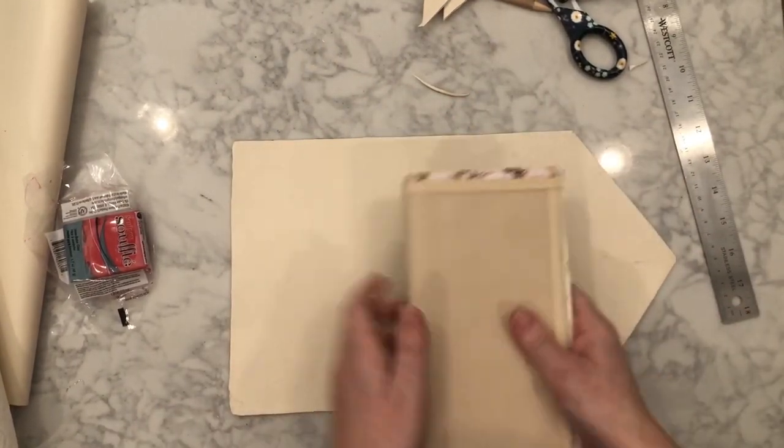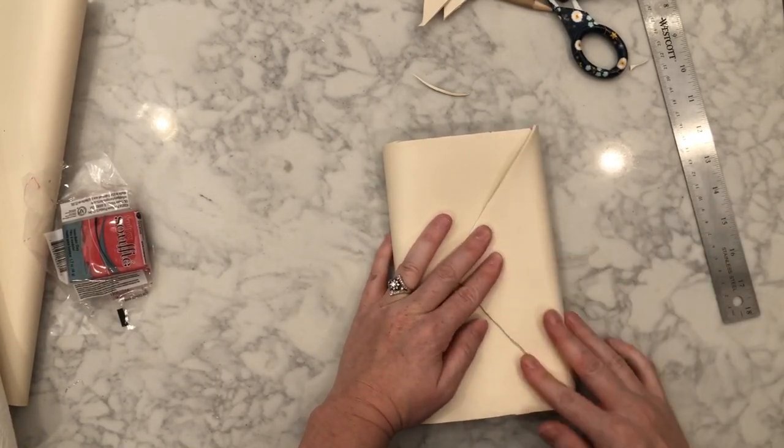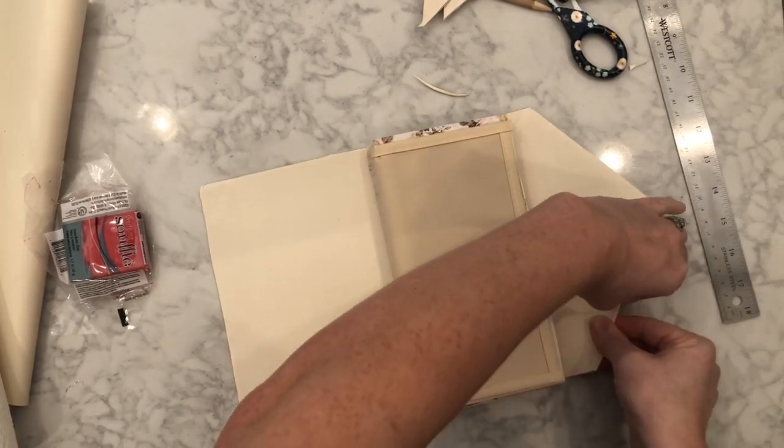That's all the spray glue on there. So you wrap it around and it looks a little bit like an envelope.